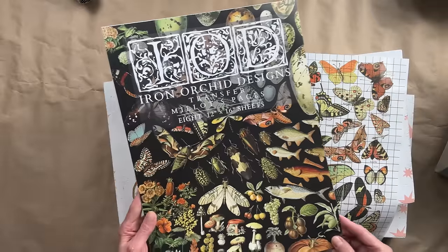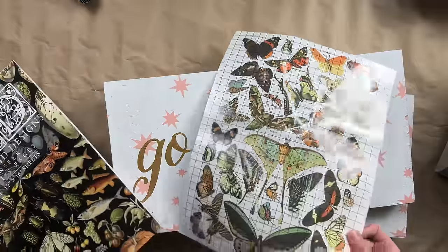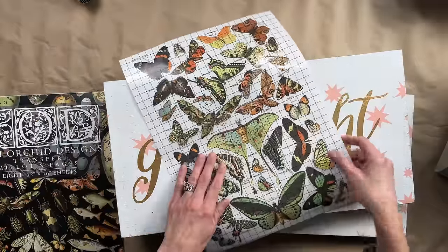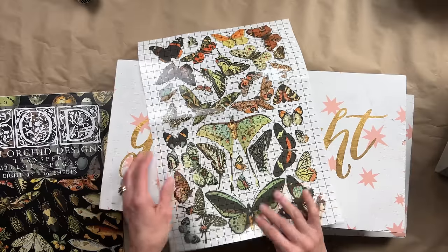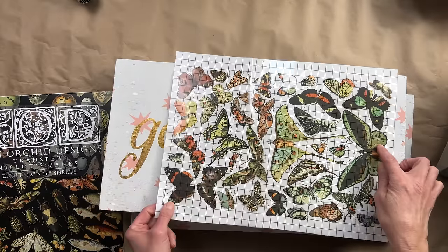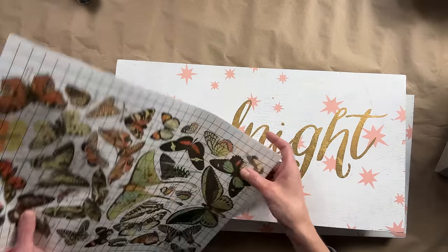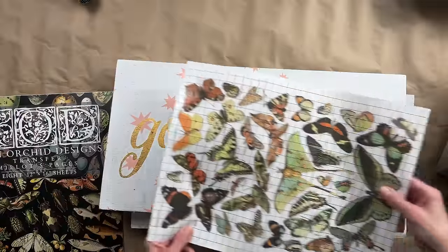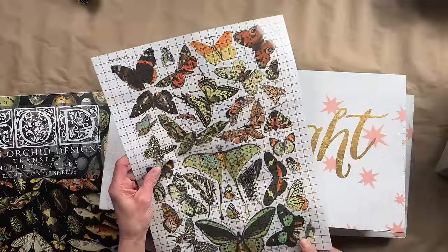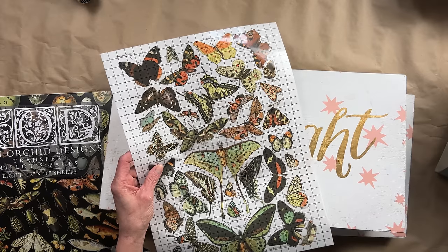I'm not only trying to use up all my thrifted items, I am also trying to use up any products that I have had opened and half used. So on a recent live, I actually used the page with all the beautiful eggs from Millet's Pages, and in today's video we are going to use the butterflies. I was inspired by an image that I saw on Pinterest and I thought it was going to be the perfect opportunity to use this transfer.